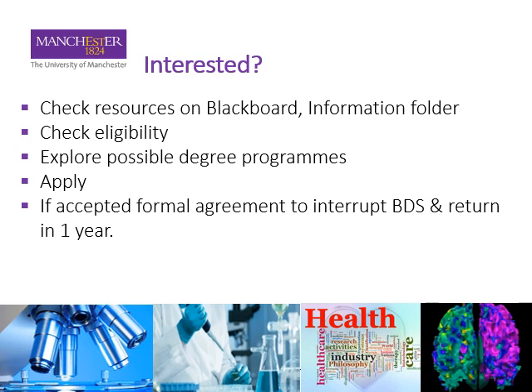If you might be interested, there's a folder in the information section on Blackboard — do go and have a look. Do talk to people who've already been through this, check your eligibility, explore what degree program you might be interested in, and if appropriate apply. The final piece of the jigsaw is a formal agreement to interrupt the BDS program and return in a year, so we absolutely guarantee to take you back and you would not lose your place in dentistry. I hope that's helpful — do come and talk to me if you'd like to know more.